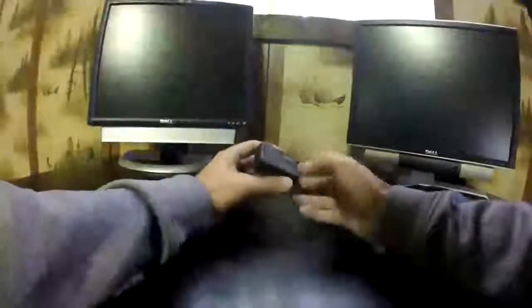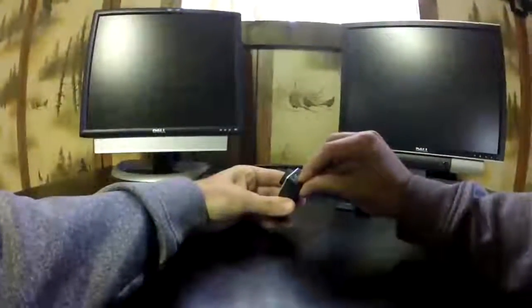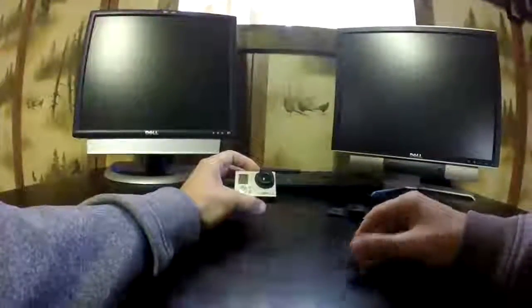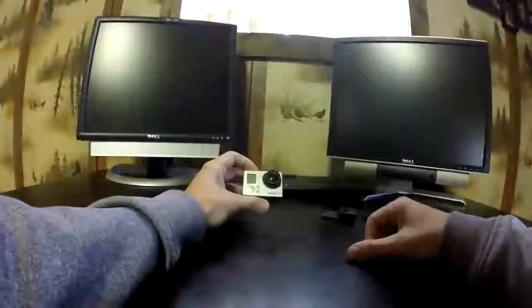Pull what you can off of here because this stuff can be salvaged — battery, battery cover, SD card, external port cover. Get these guys off of there because you can use them on other GoPros, like the one I'm filming on right now, which is a new GoPro Hero 3 Plus.